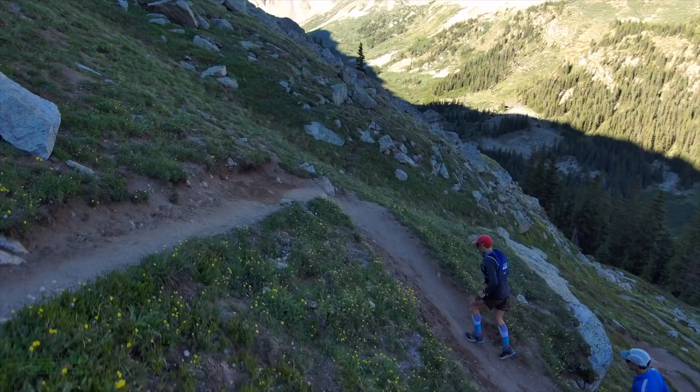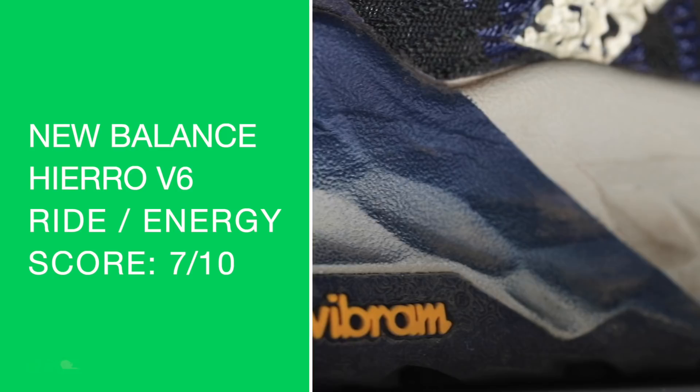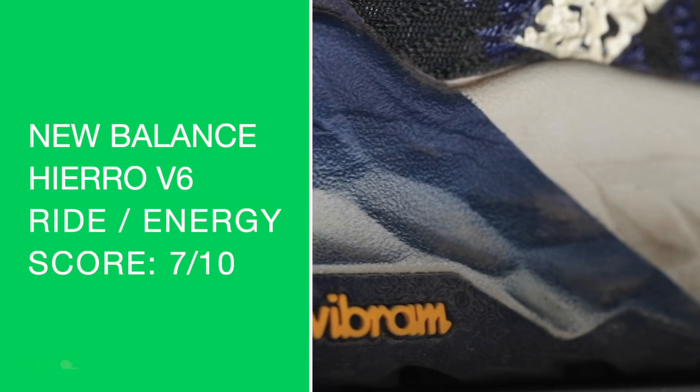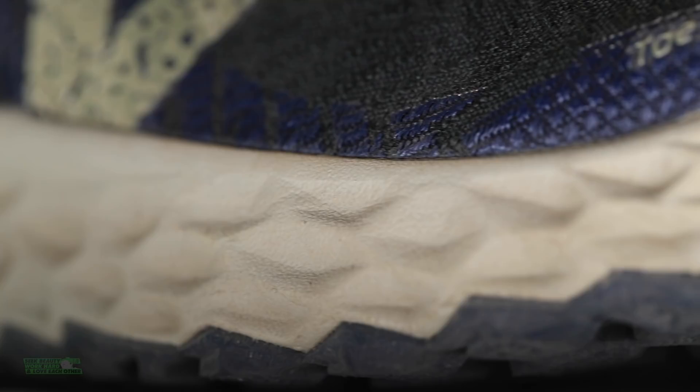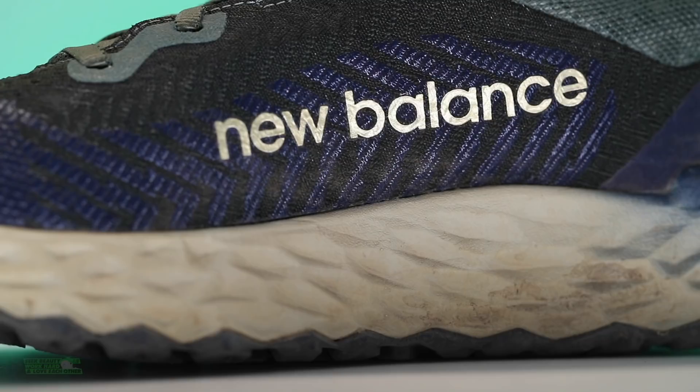On to the Fresh Foam X midsole material. The durometer is giving not a lot of energy return — kind of a standard score. The Fresh Foam X is a uniquely formulated compound, injected EVA, pressed in heat to create that form and shape. It's almost looking a little bit like the Asics Nova Blast lineup as far as the cut and geometry through that midsole.